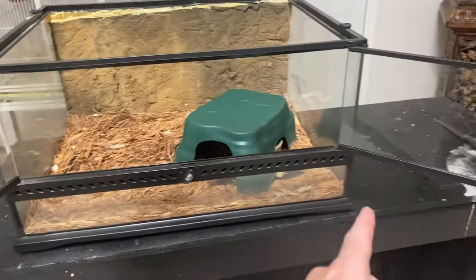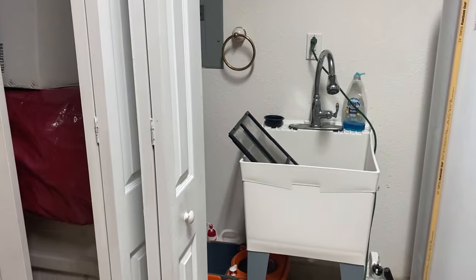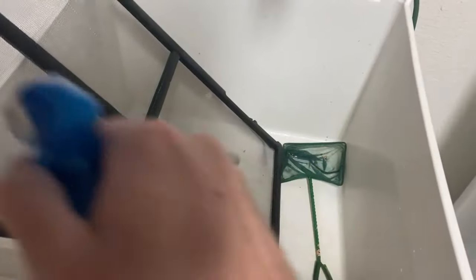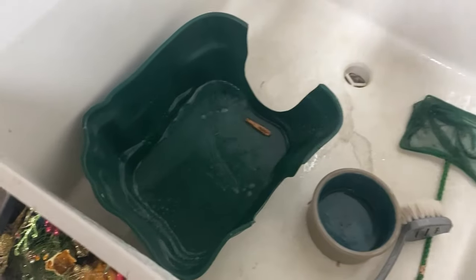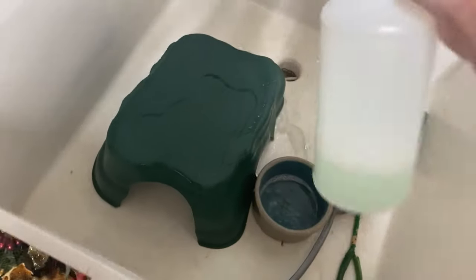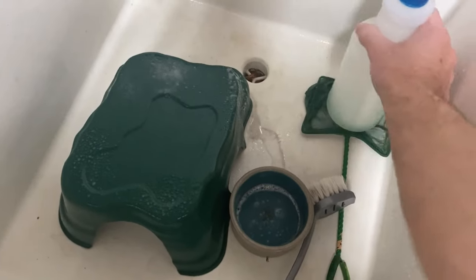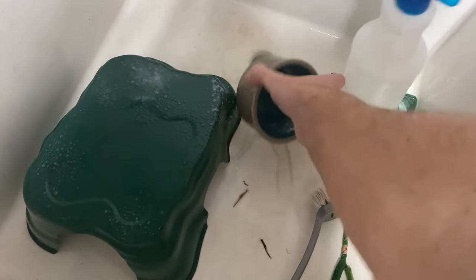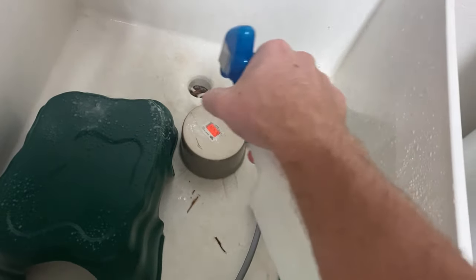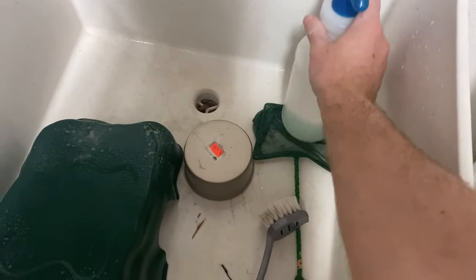So here's the enclosure. The first thing I want to do is clean the screen - just spray some right here and let it sit for a bit. I'll clean all the hides and the water bowl with the same thing. If I need a deeper clean, like when I get a rescue that's possibly sick, I use bleach - but obviously if you use bleach you can't put the animal in right away, so I let all the smell get out completely before putting any animals in.